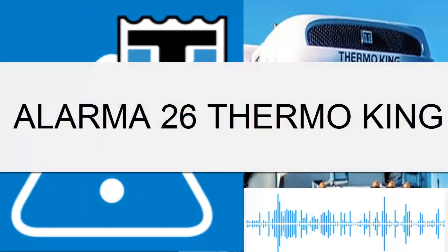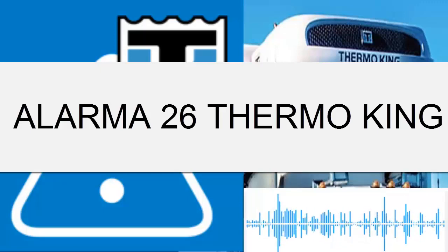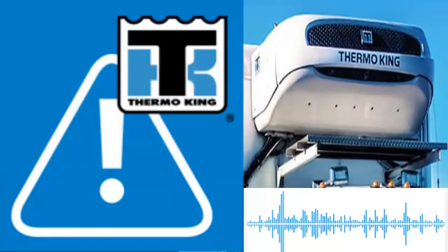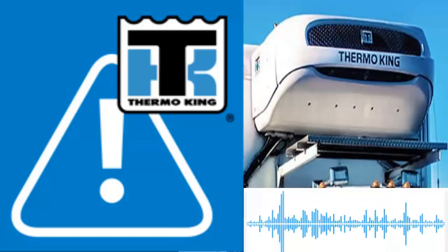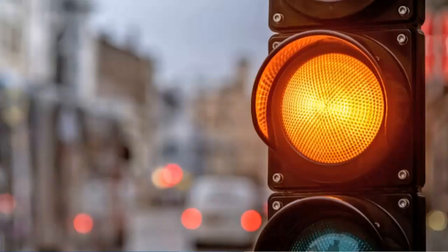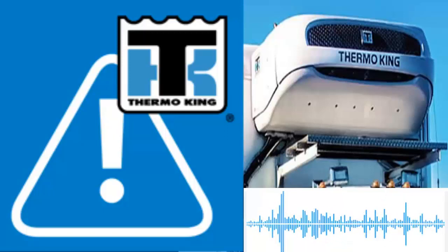Today we present Thermo King Alarm 26: Causes and Possible Solutions. Thermo King Alarm 26 is classified with a yellow light by the manufacturer and can be critical to maintaining the integrity of the refrigerated cargo.